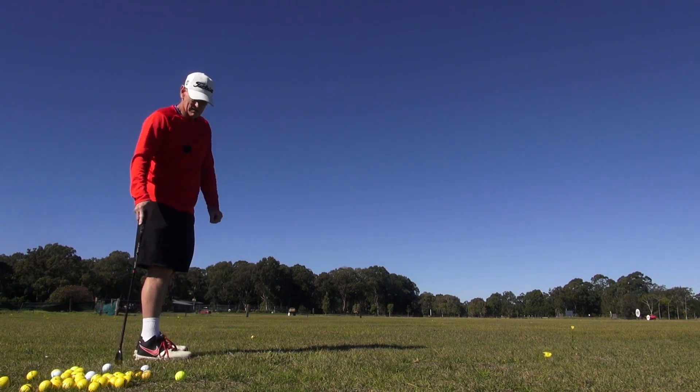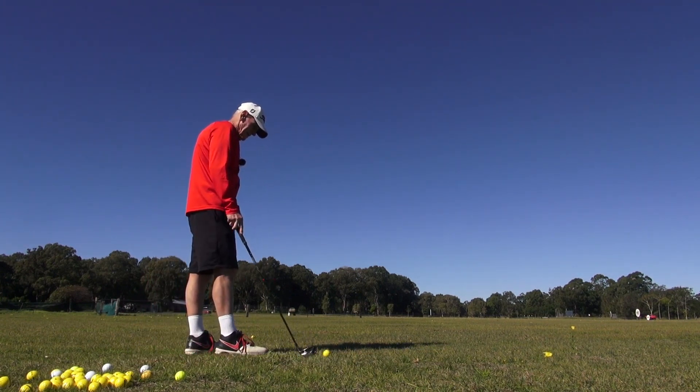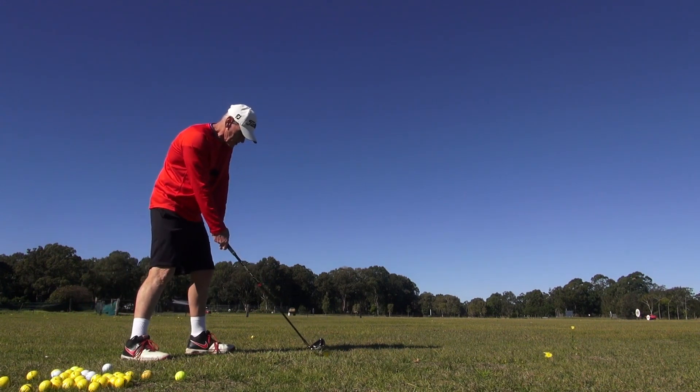Just aim right and you just sling it. I don't like it — a lot of people like that, I think it's a pretty awful shot. But it's a circumstance of that forward ball position.